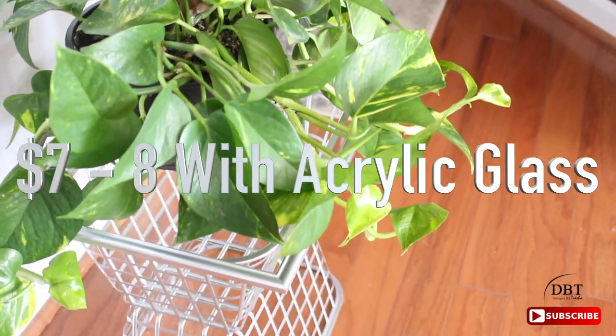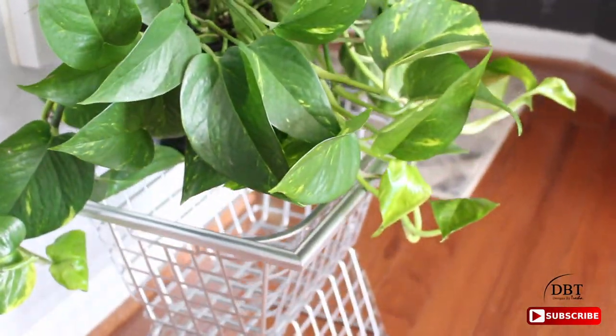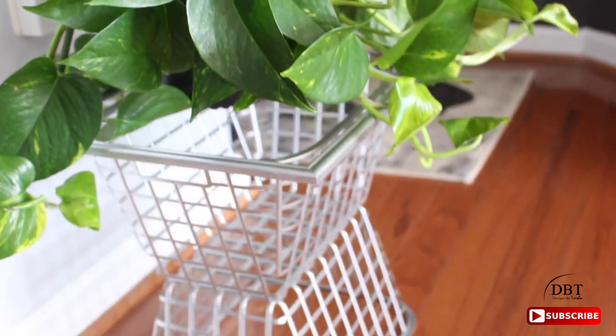Let's recap the cost: that's three dollars if you decide to use the glass, and about seven to eight dollars if you decide to use the plexiglass. Wow — what do you guys think?